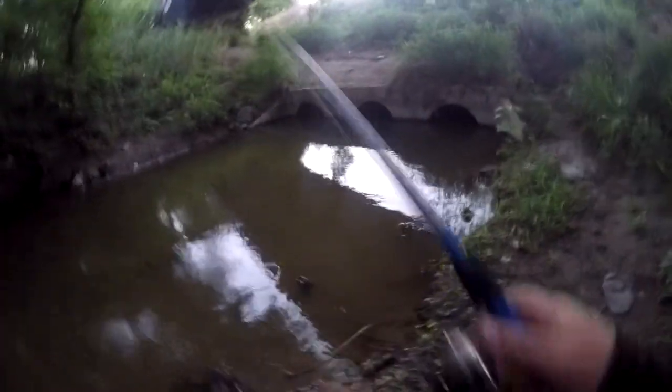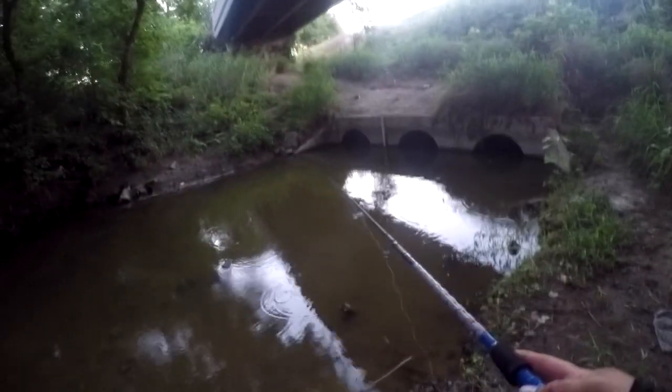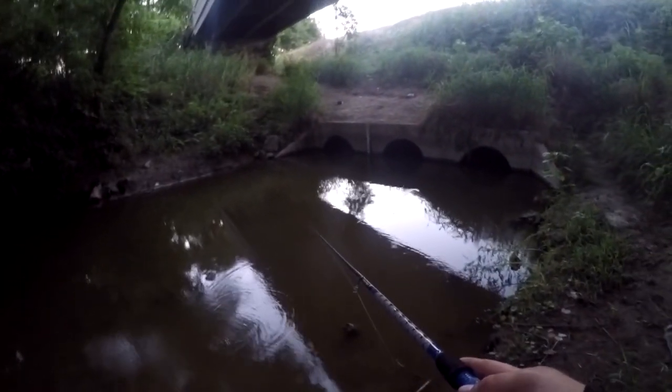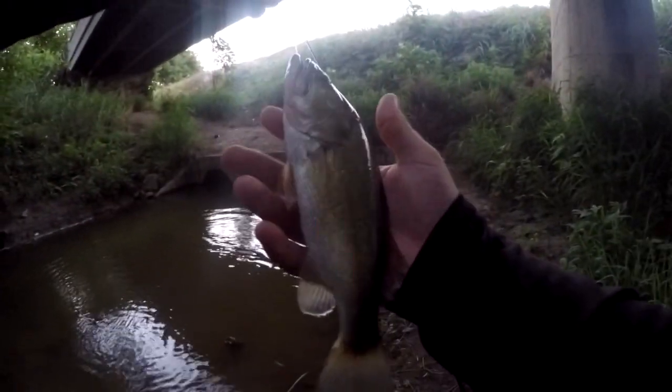Going with the seven foot American Tackle rod first. There we go — not really a test on the rod but it's a bass. Kind of a funny shaped bass, little bitty one.